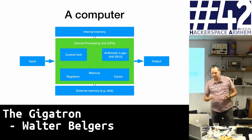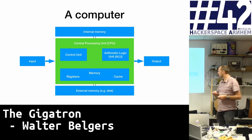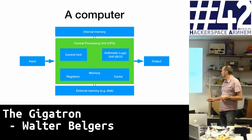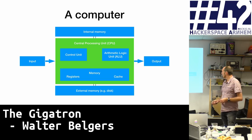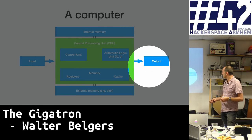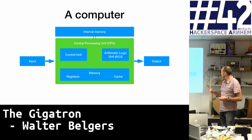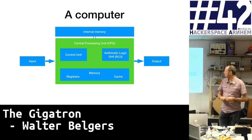A computer contains a central processing unit — we implemented it in TTL logic. It contains an arithmetic logic unit for basic calculations, a control unit that controls what's happening inside the CPU, some in-CPU memory with registers and cache, inputs and outputs, and external and internal memory. External memory — floppy drive, hard disk — we skipped altogether. There is no external memory in our system; we have just internal memory connected to the CPU.